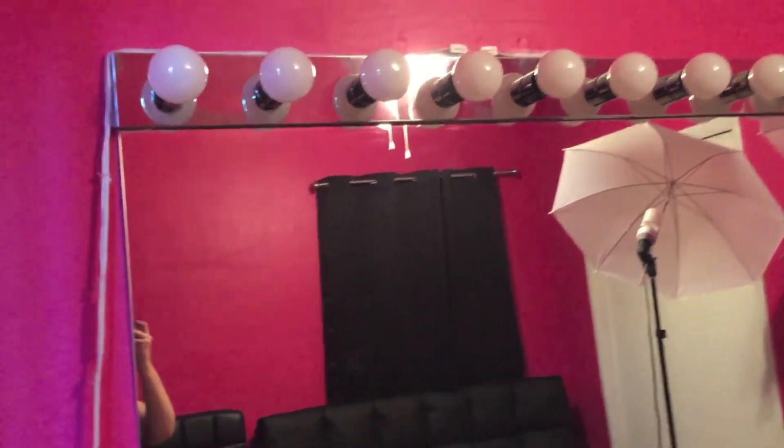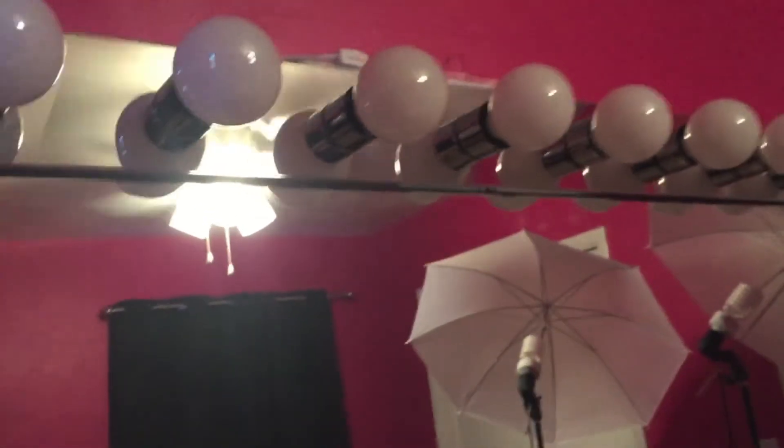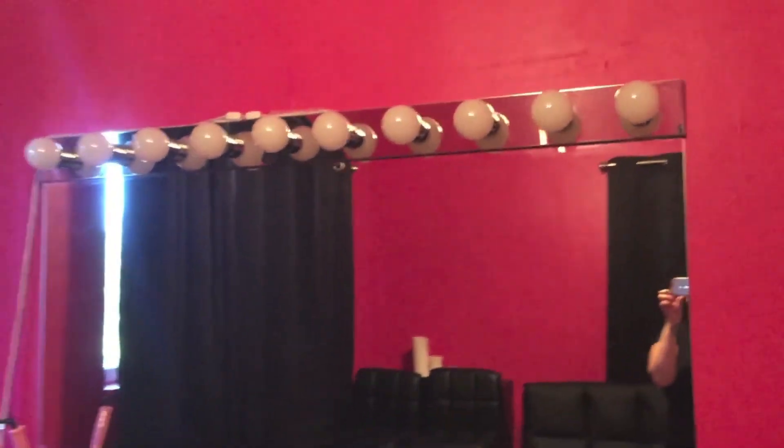I have used the daytime light bulbs for this. It is very lightweight, and I used two screws to put it into the wall and pop the cover over it.